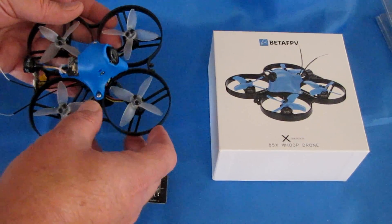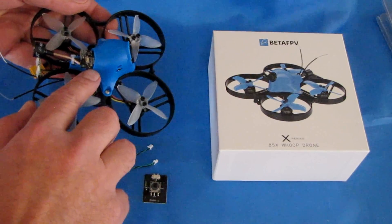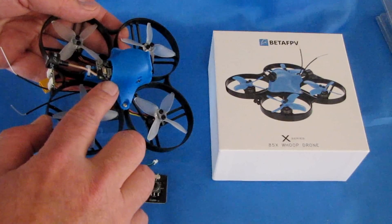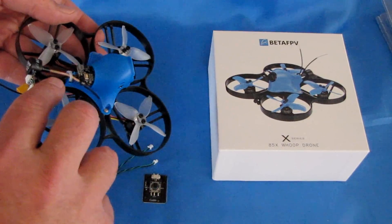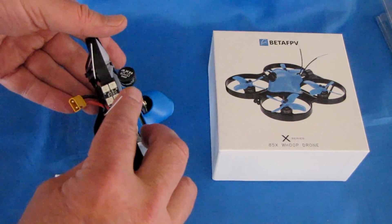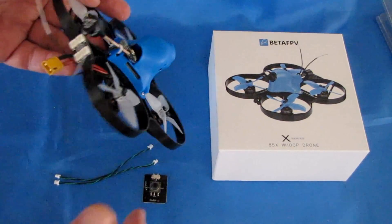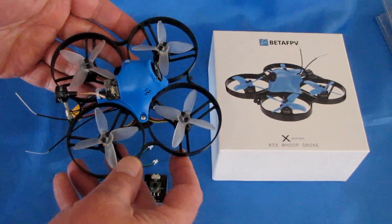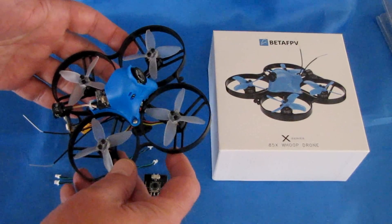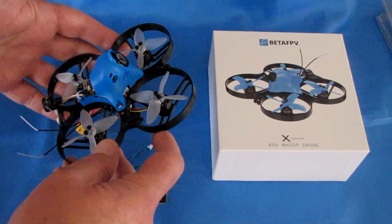Other things this drone has: it has a 48-channel 0, 25, and 200 milliwatt FPV transmitter — a switchable transmitter with on-screen display. It has a very nice Lumineer XII antenna. The flight control board is an Omnibus F4SD flight control board loaded up with BetaFlight 3.5.0, dated August 14th, 2018.